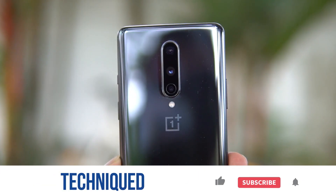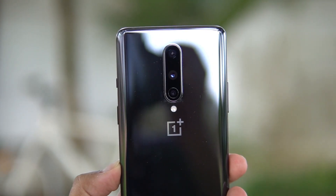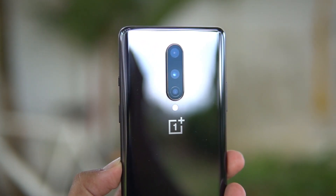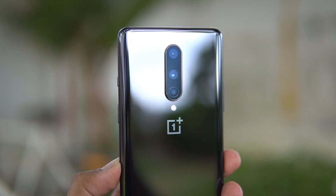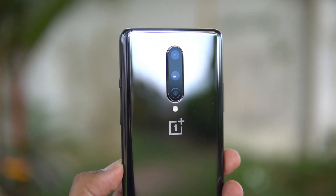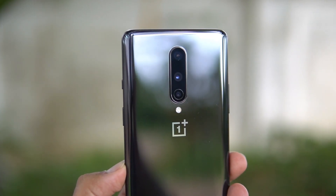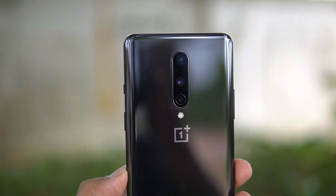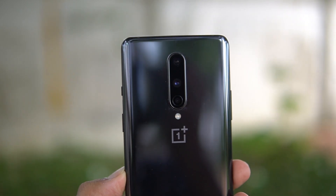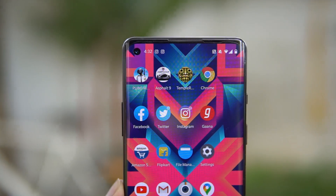Now coming back to the review, let's first have a look at the hardware offered on the OnePlus 8. In terms of camera hardware, the OnePlus 8 packs a triple rear camera with a 48 megapixel primary camera with f1.75 aperture and Sony's IMX586 sensor. You also get a 16 megapixel ultra wide angle lens and a macro sensor. There is also LED flash included, along with both electronic image stabilization and optical image stabilization for the primary camera. The front camera is a 16 megapixel shooter with f2.2 aperture.